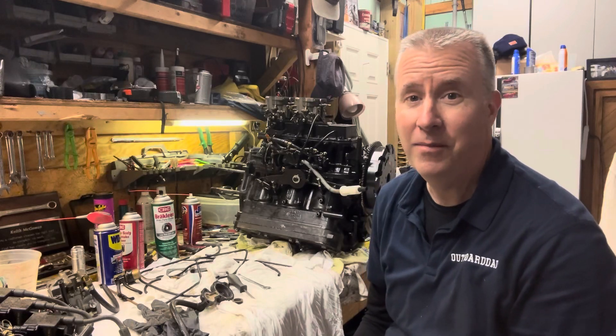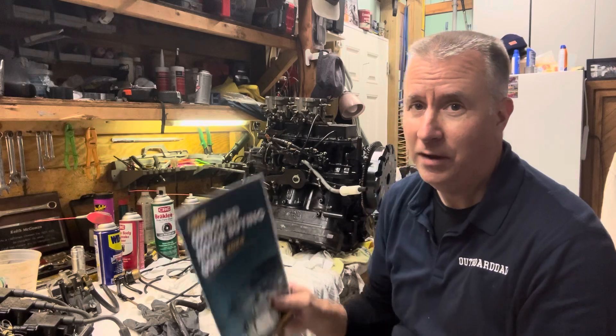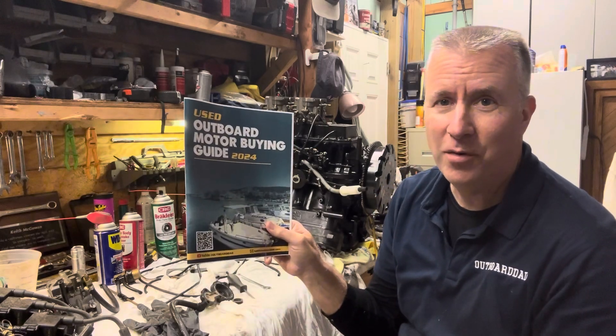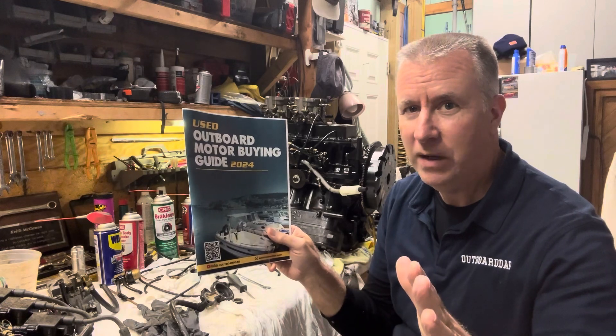Hey folks, Keith McGowan here. I am the Outboard Dad, here to help you have a better boating experience, promoting my Used Outboard Motor Buying Guide, soon to be on Amazon, hopefully by the end of this week.